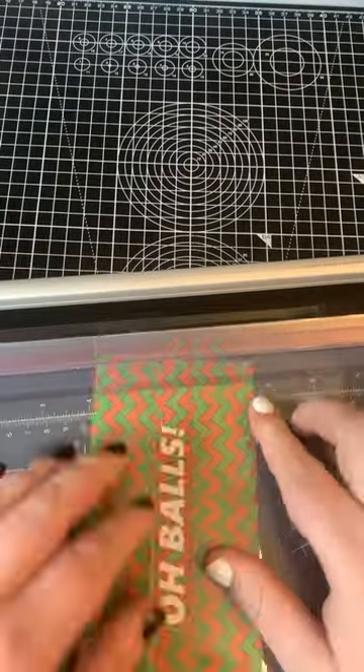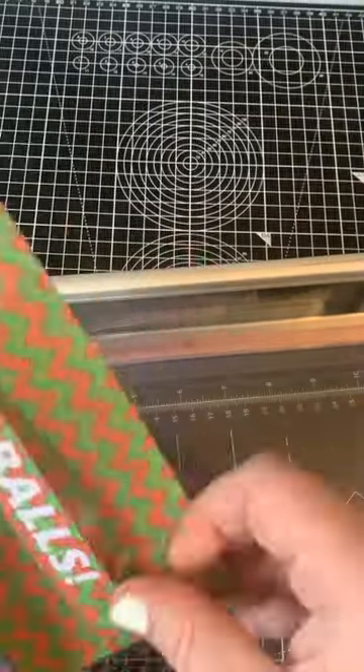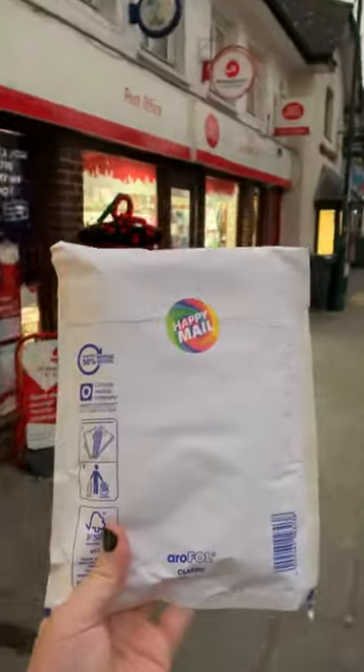Once it's laminated all together, I put it onto the guillotine and I cut around it, giving the correct dimensions to the cash envelope. And if the customer chooses to have it punched, I punch it for them. And there is our beautiful cash envelope, all done and dusted.